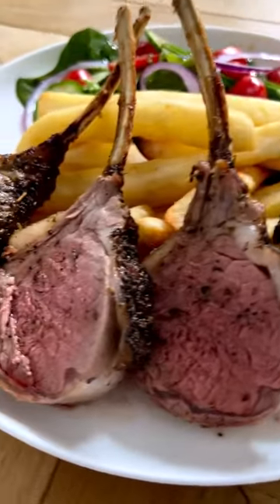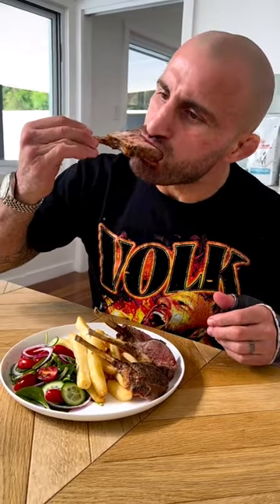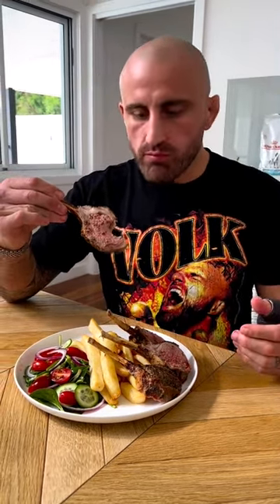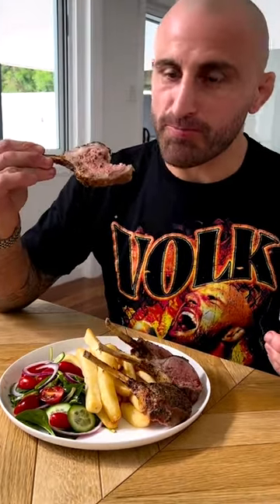Extra flavor, baby. You know what it is. But the main part of this dish is that lamb rack. Give it a taste. Soft, melt tender as. Wipe your face because you've got blood and everything coming down. So good. Let's go.